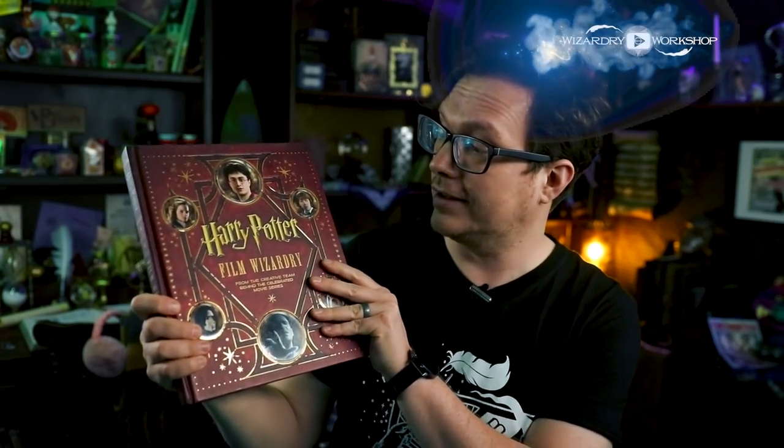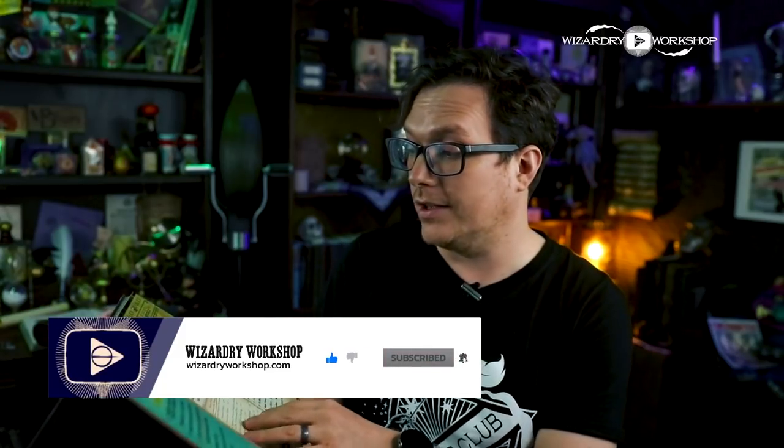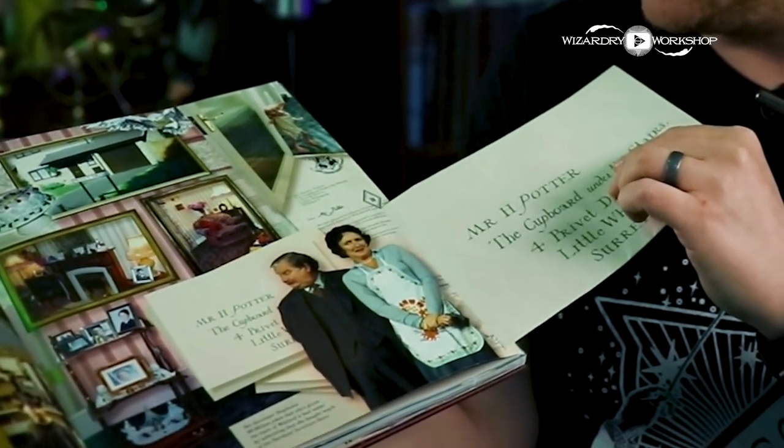Today we're going to be fixing the big problem with this book. This is the Harry Potter film wizardry book, and it has a whole bunch of really cool information and really cool stuff in here. But the big problem with it — at least my big problem — is that the replicas in here are pretty cool, but you can't take them out. They're permanently in there.